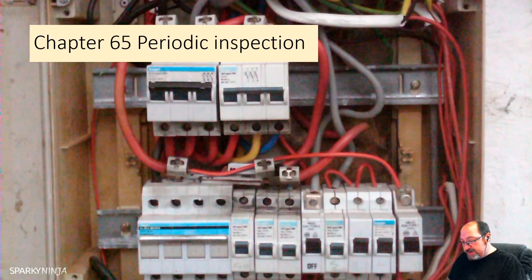Regarding frequency: the frequency of inspection shall be determined having regard to the type of installation, its equipment, use and operation, the frequency and quality of maintenance, external influences to which it may be subjected, and the results and recommendations of previous certificates and condition reports. That's quite clear, but what people tend to do is go to Guidance Note 3 and just say three years, five years or ten years - relying on another book, rather than thinking it through as the regulation clearly states.